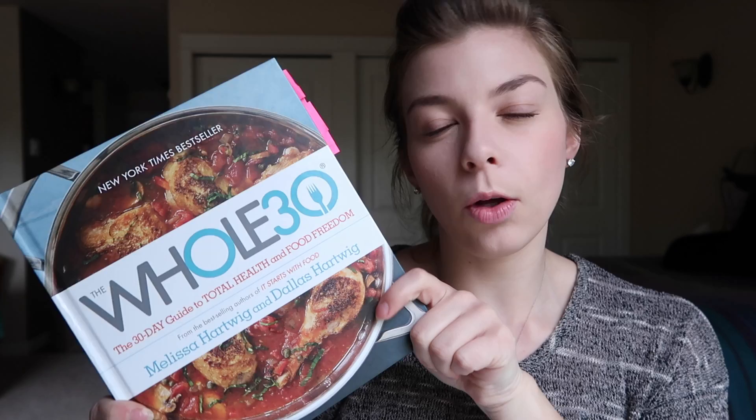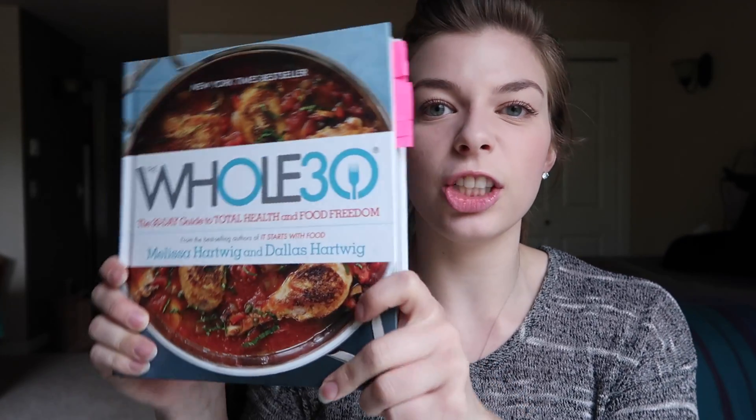Hello everybody, today I'm going to show you how to make arguably my favorite Whole30 dish — the Mexican tuna boats. I actually got this recipe from the Whole30 book. It's not the Whole30 cookbook; it's just the general Whole30 guidebook. I'll link this book down below, as well as the cookbook if you're interested in buying that.